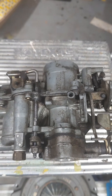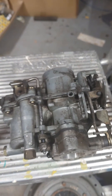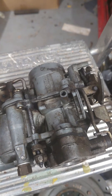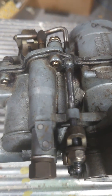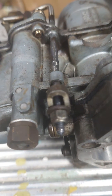Here we have the Zenith 32 IF7 carburetor, which you'll find on a lot of Renault 5 1108cc engines. Now if you look here at the accelerator pump — that's this bit here — and then your adjuster is here, this nut here.